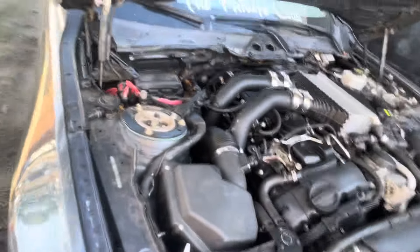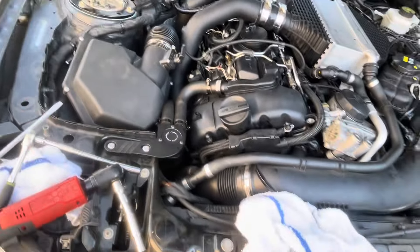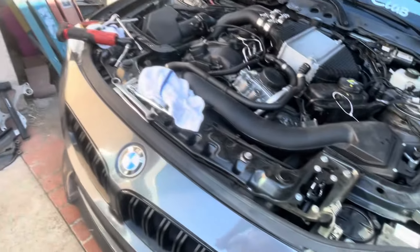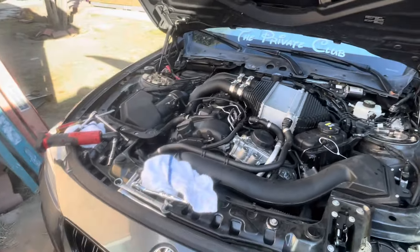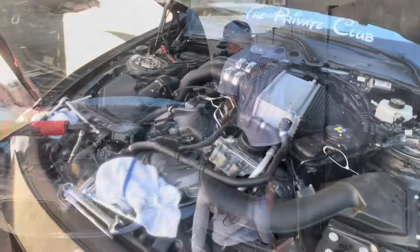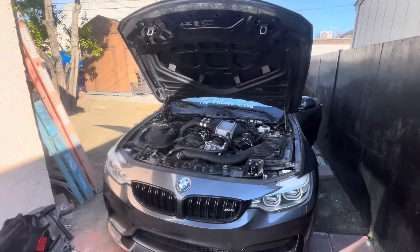I should have done it for all the bolts but it was already on, so oh well. I'm about to start it up right now and then make the car look pretty again. Fingers crossed this works — this is my first time doing this, so I wouldn't really know exactly what to tell you guys. There are other videos on YouTube as well, but I wanted to share my experience doing the valve cover. Let's turn it on, hopefully everything's good.